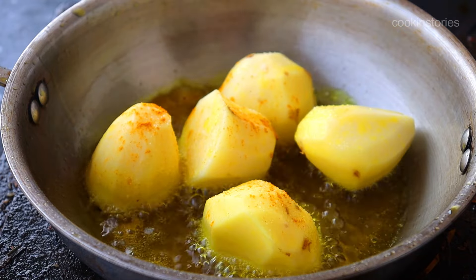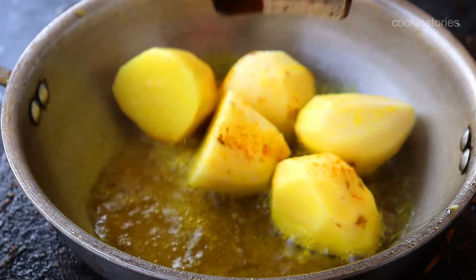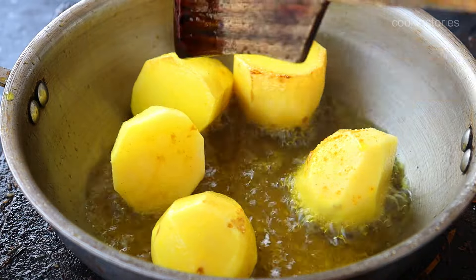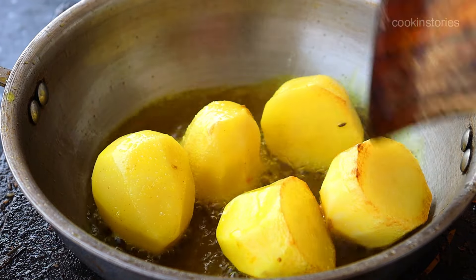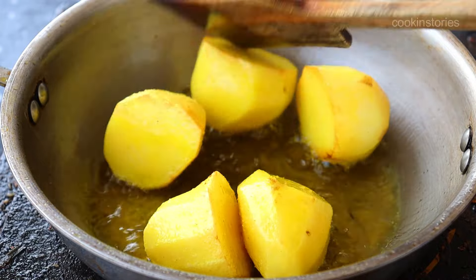Do you know why this village style chicken curry recipe is so yummy and delicious? This recipe is prepared using fresh ground masala which makes this dish more tasty and enhances its flavor. So watch this entire video — I will show you how easily you can make this curry without any special ingredients.